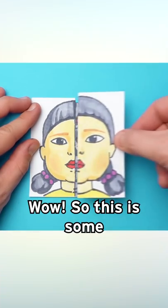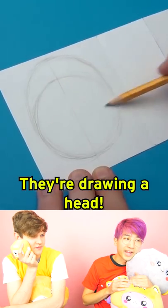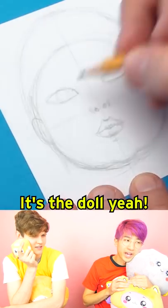What is this? Wow, so this is some Squid Game paper art. Are they drawing the honeycomb thing? They're drawing a head. Oh, it's the doll probably. The doll, yeah.